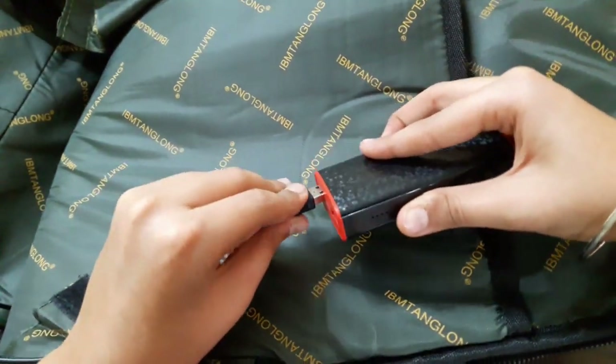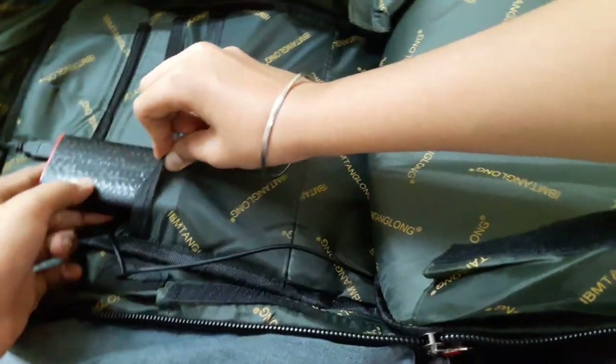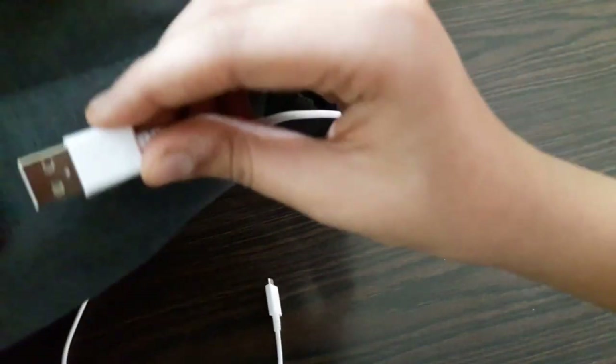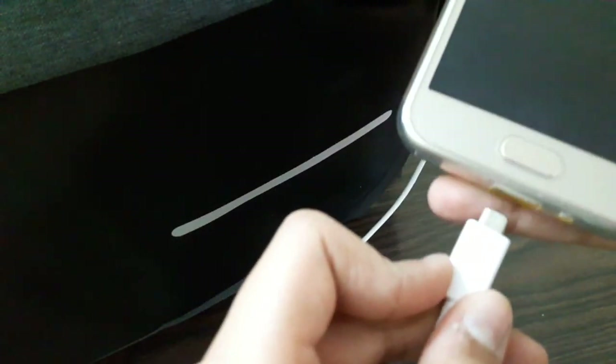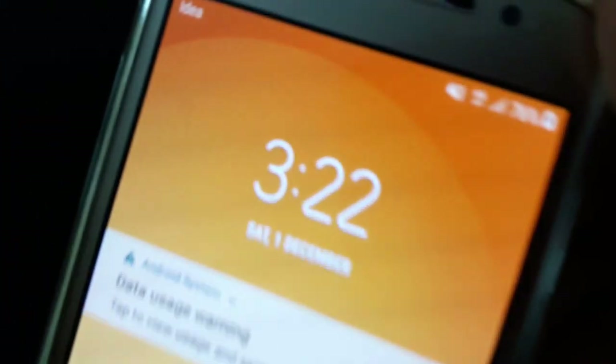Like that — and now what you need to do is just put it inside. I put it in here. Then you need another wire — a USB to micro USB wire — and plug it into the USB port. You can then put your phone on charge through this. As you can see, the phone is charging.